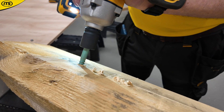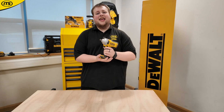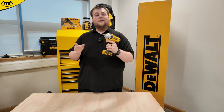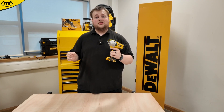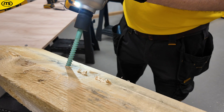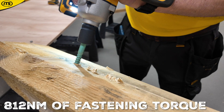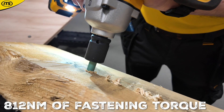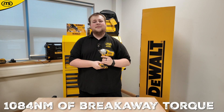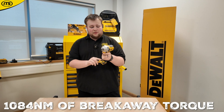If you're looking for a step up in power, you can find it here with the DeWalt DCF 892. There is also an 891 model — both are half-inch; the only difference is the 891 has a hog ring and the 892 has the quick release end. These give you really impressive power, with 812 Newton meters of fastening torque and 1,084 Newton meters of breakaway torque.